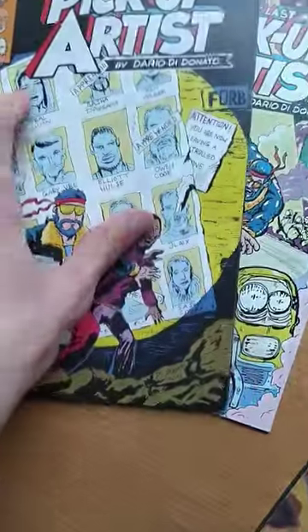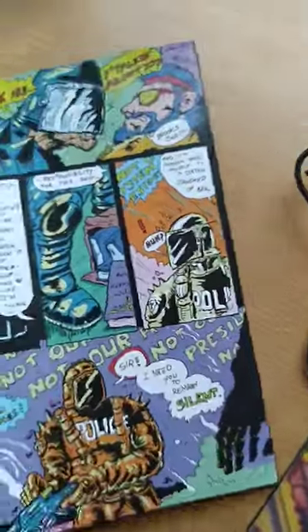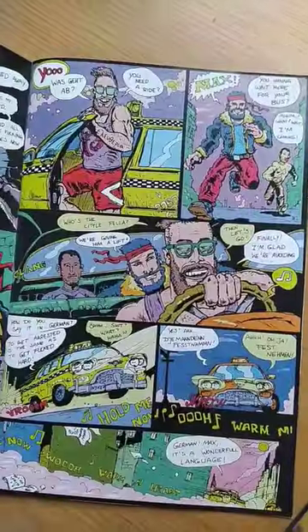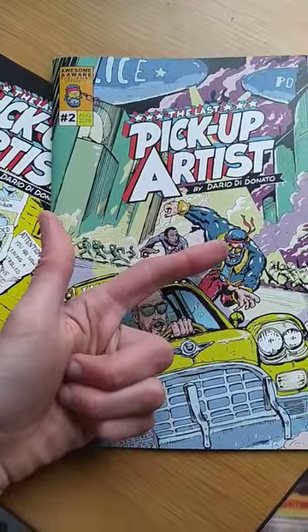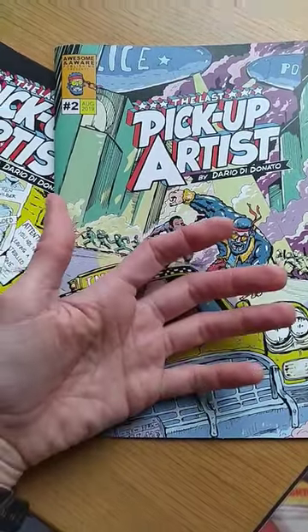I have made a new video and in that video I'll show you what you need to make comics from start to finish, so that you can realize your projects — everything you need to know from story idea to writing, layouting, thumbnailing, inking, coloring, and then publishing.